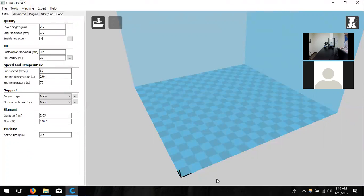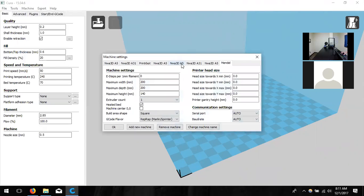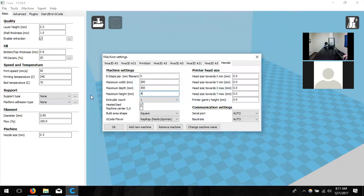Now it's going to pull us into a new window — this is our environment where we change settings for our printer and how the model will look when printed. We need to make the build space larger to match our printer. Click here in the top left-hand corner, click on Machine, and go down to Machine Settings. This dialog box gives us the dimensions of the blue box we see in the middle. We're going to change the width to 300.